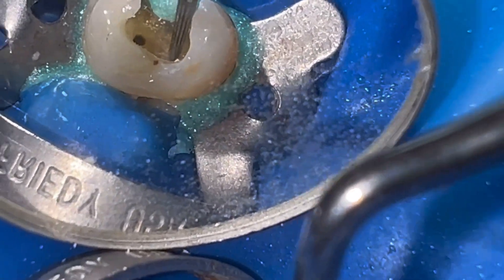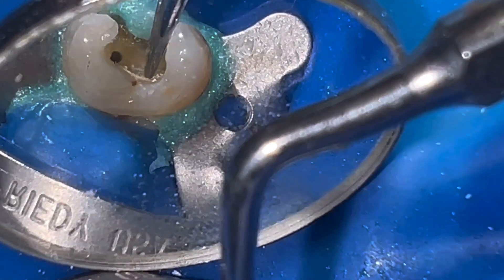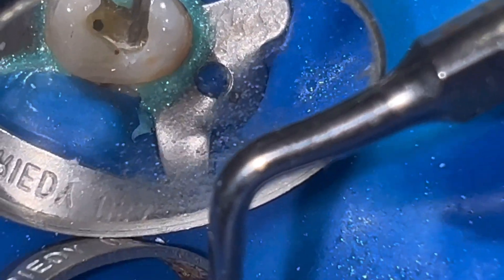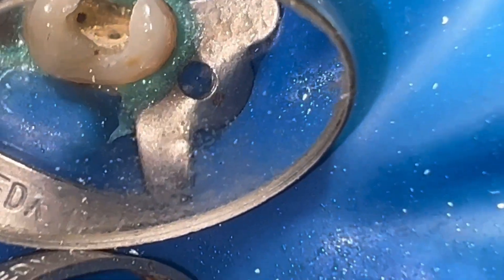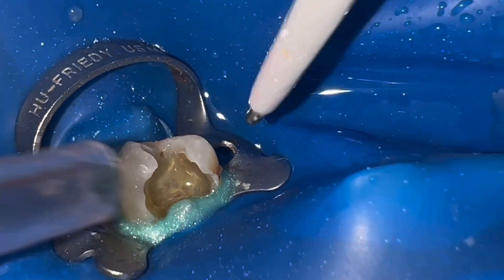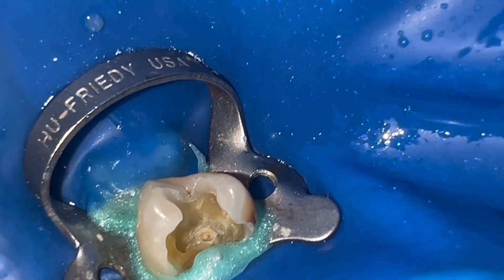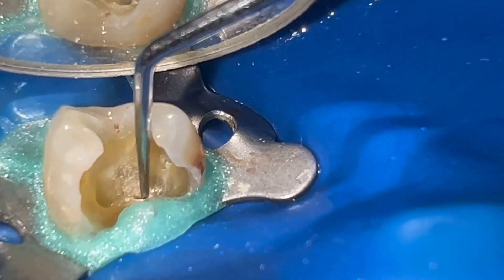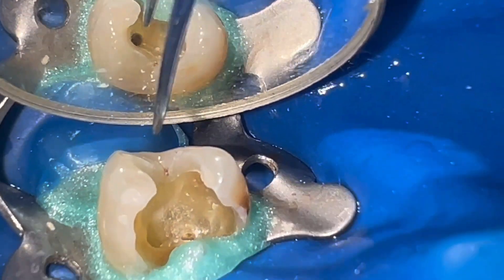To try to be more precise we use ultrasound tips — in this case one of my favorites, the Woodpecker Z18. Once we clean the pulp chamber with water, we use a sharp endodontic explorer to locate the palatal canal.